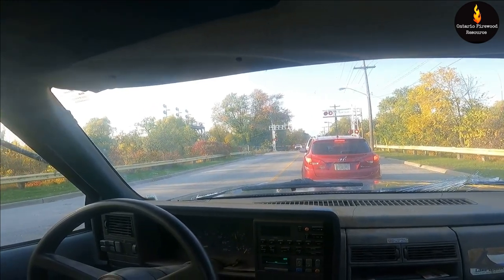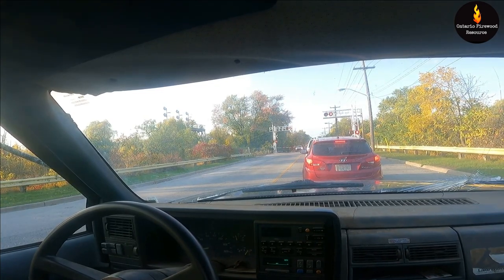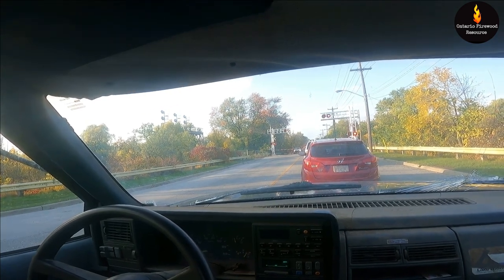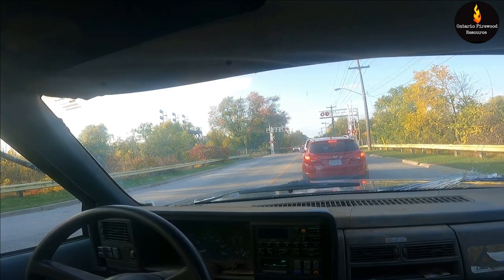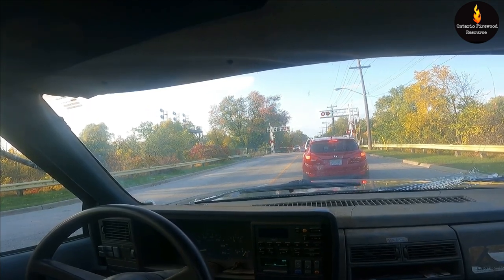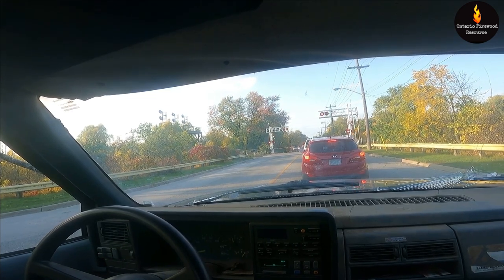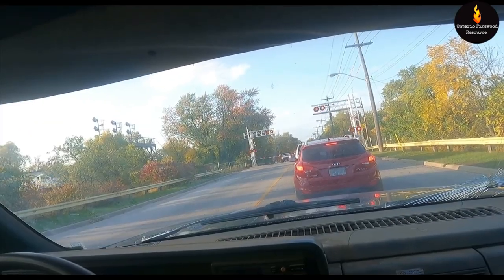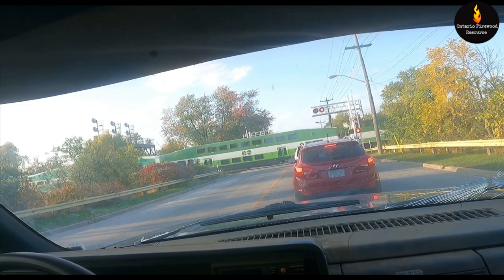Just going through the back roads, waiting on the Go Train. This carries all the people from downtown heading eastbound. It's probably going to take a bit because the station is literally right to our left, so it's either the train slowing down and coming in or the train going out and just starting up — it's going to take a bit to get up to speed before it gets through the lights. Yeah, that's the eastbound train. He picked up some speed pretty good.